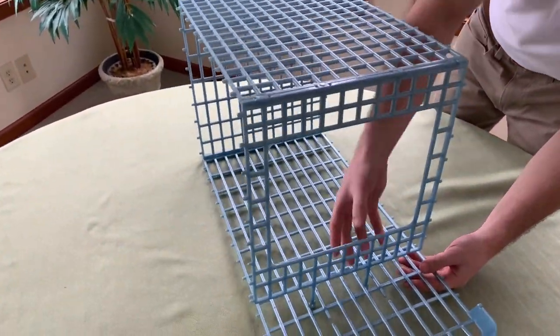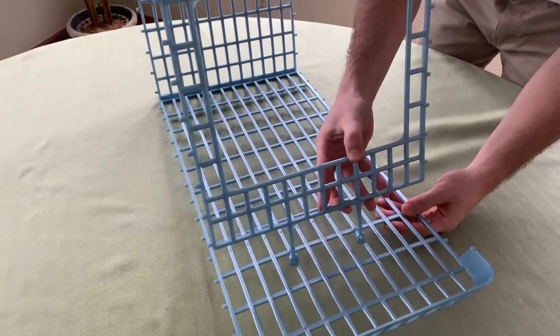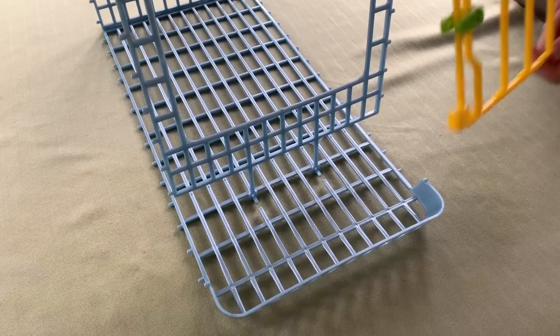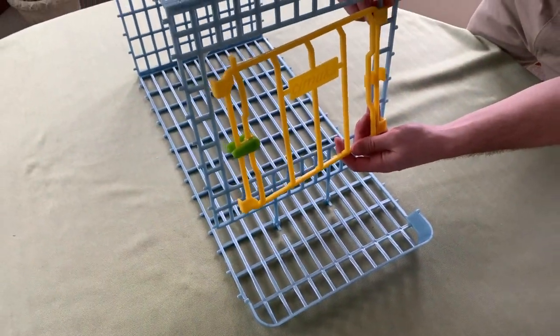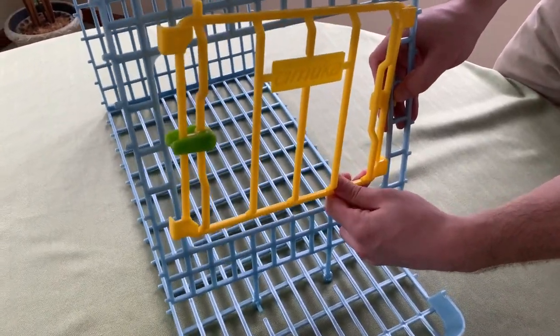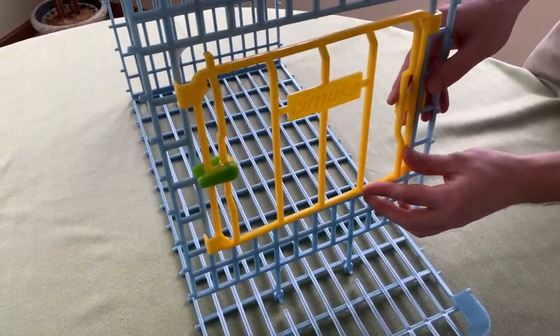Then you want to make sure these holes go into the pegs like so. And then you're going to put the front door on. So you're going to put the top part in right here, tilt it back, and then make sure you hold it here while you tilt the front forward so the door snaps into place.